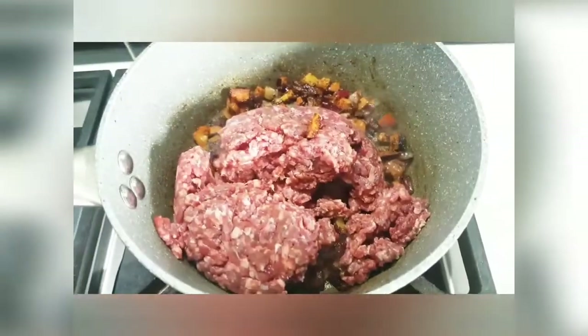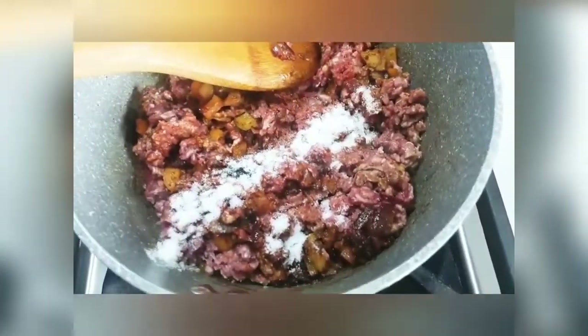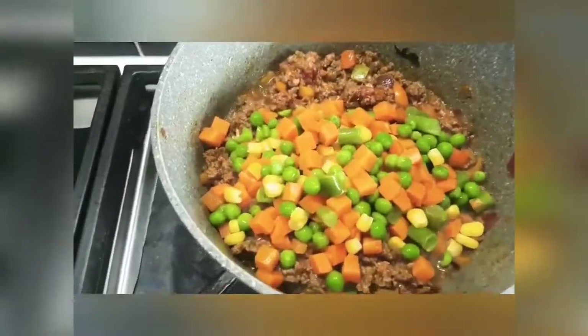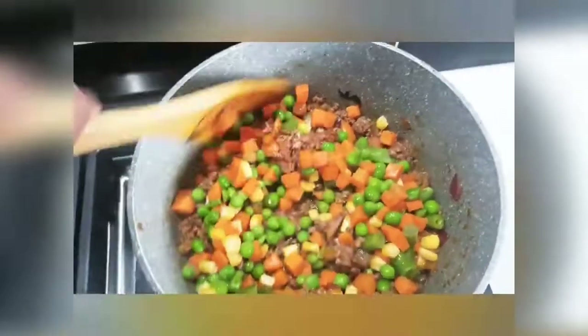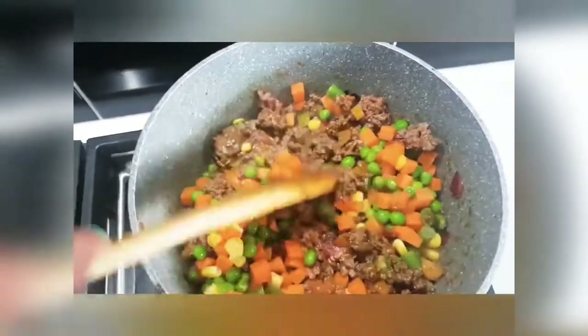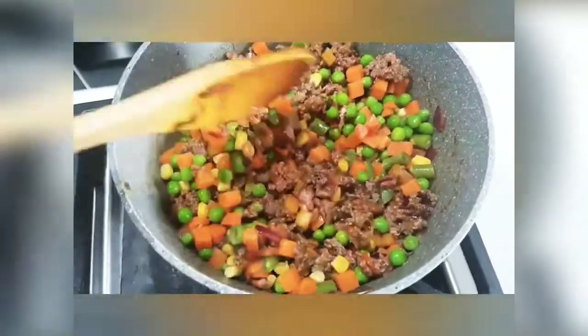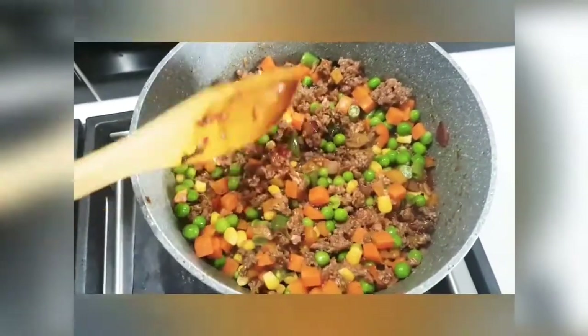Then add some beef minced meat. Then add some frozen vegetables to the beef minced meat. I am going to add frozen vegetables.